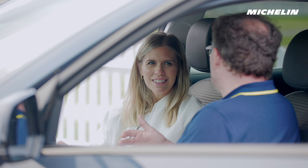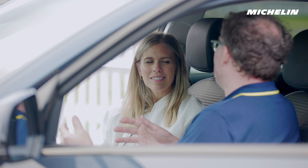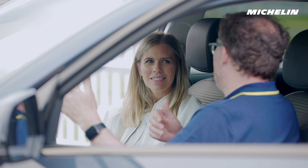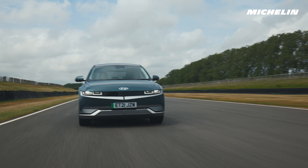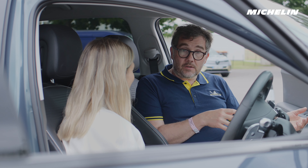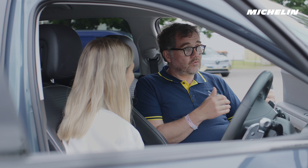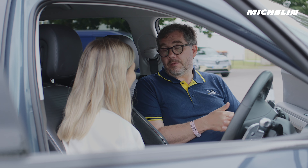Part of the Pilot Sport EV range is to make sure you get the wear life you would expect — to make the tyres last well — because an electric vehicle accelerates hard, it brakes differently, it corners differently, it's heavy; all things that would normally make tyre wear difficult. But with this range we've got really good wear life, something that will give the consumer the maximum benefit over the long life of the product.